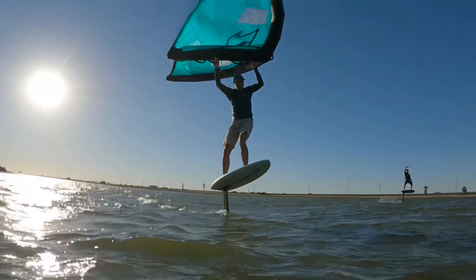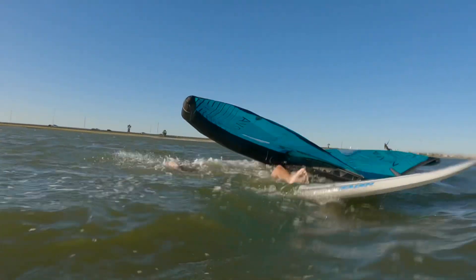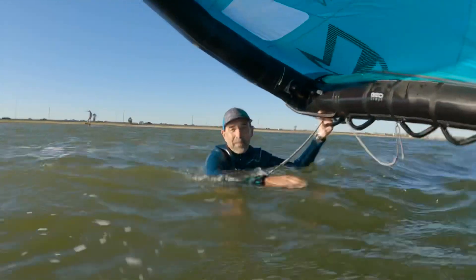Oh crap, that thing is small. That's the smallest I've ever ridden — 40 liters. Takes your fun though.